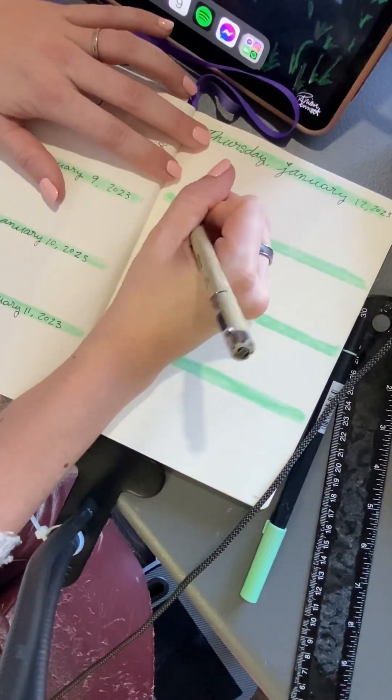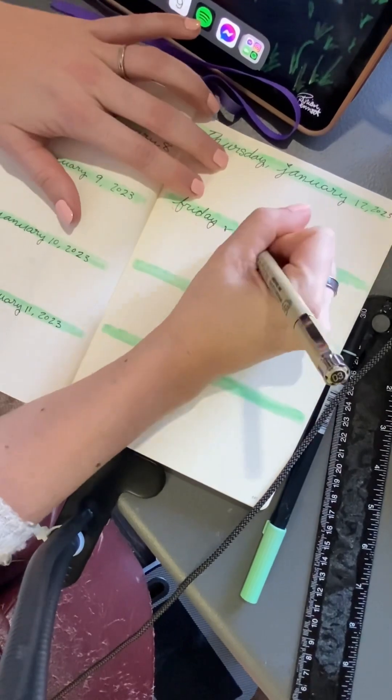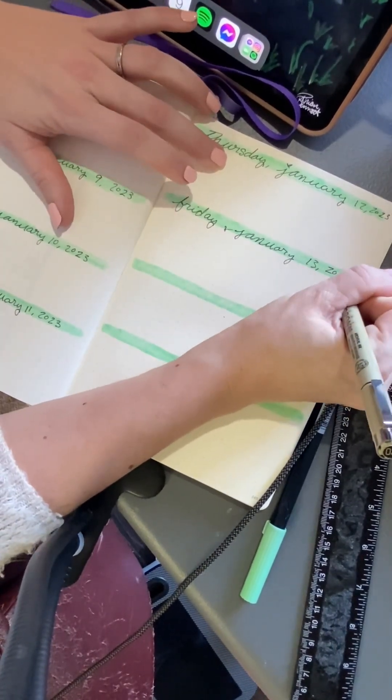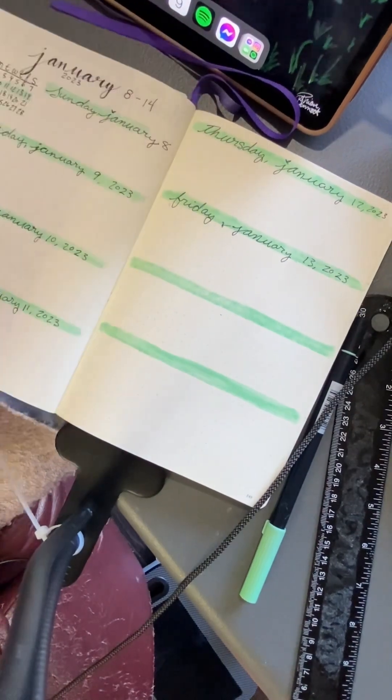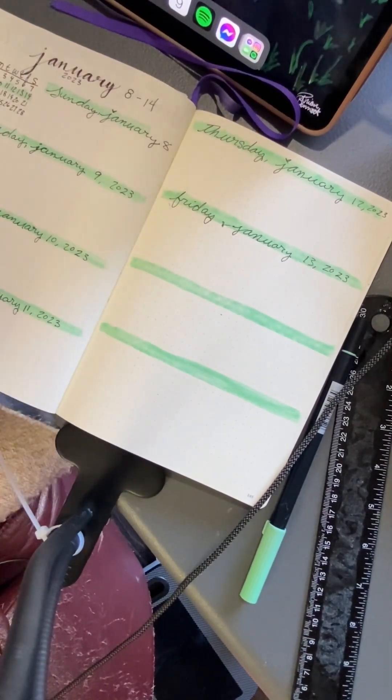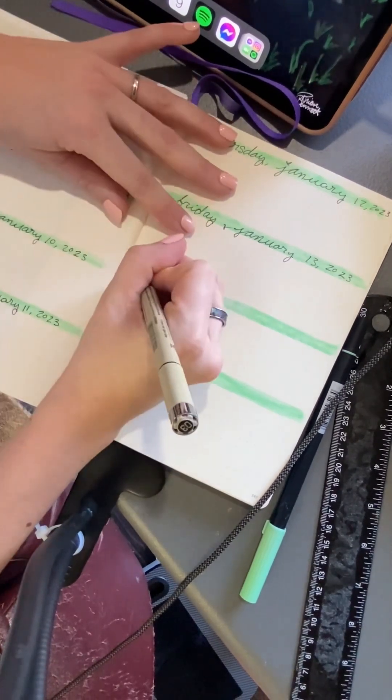Sometimes with bullet journaling, you just got to go with the flow and enjoy the process. Don't get so caught up with all the little tiny details that make things imperfect. Because if you wanted a perfect planner, then you would just go to the store and buy one that's already pre-made.